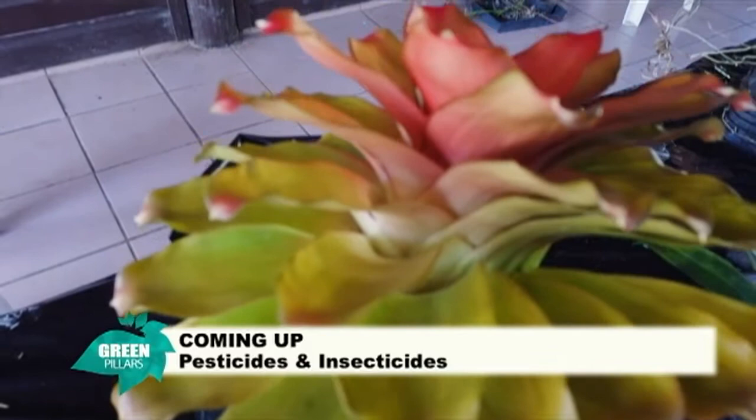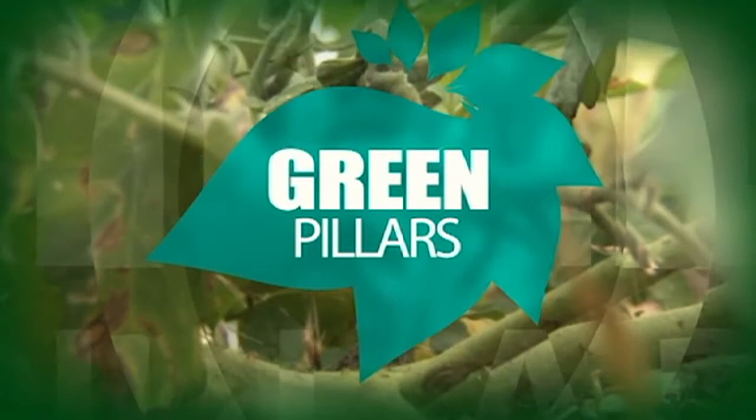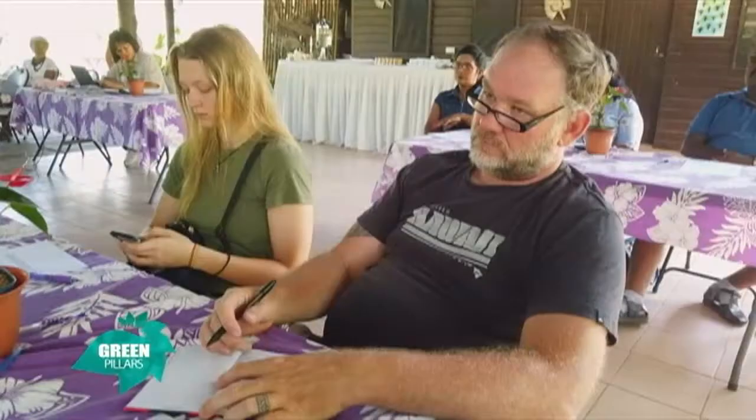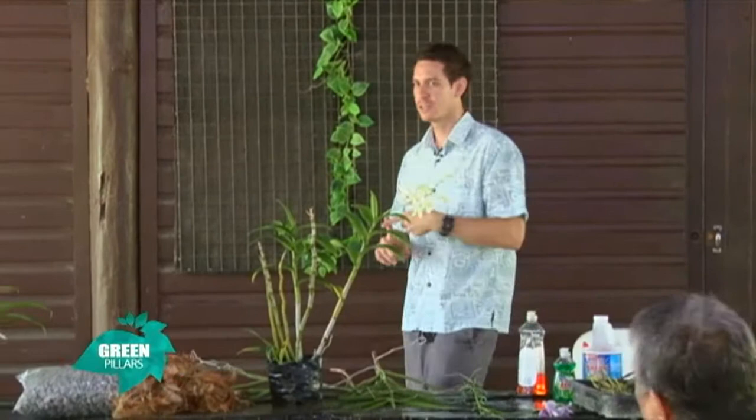Coming up next: pesticides and insecticides. Going through and picking dead leaves — simple things like this can stop pests and diseases coming into your nursery. We don't really want to use insecticides and fungicides. It's very costly, it's not good for the environment. You can stop this if you keep your nursery clean. Hygiene is the main thing. Going through, cutting back old dead canes, picking dead leaves — simple things like this can stop pests and diseases.